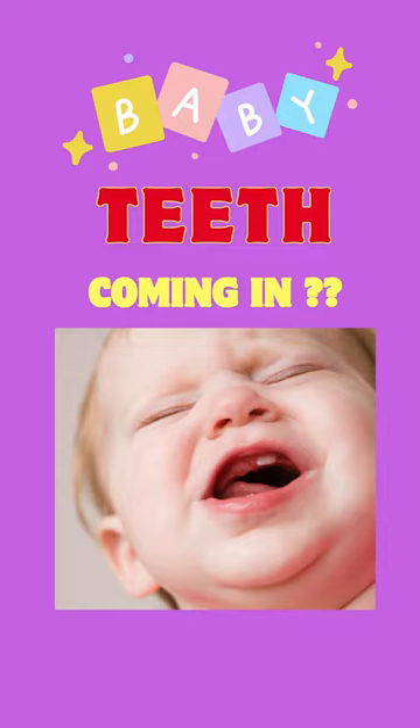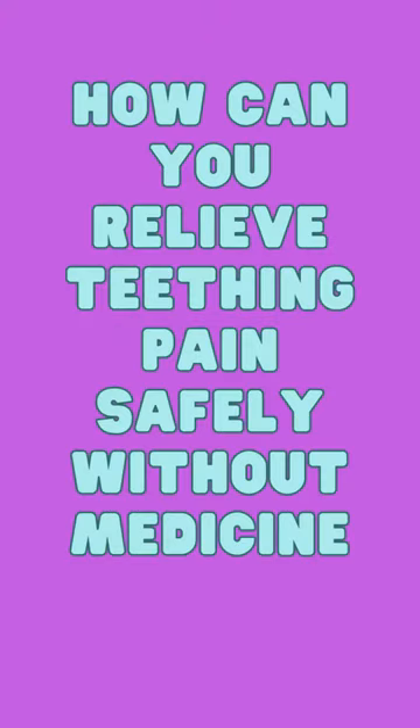Does your baby have a problem during the process of teething? Watch this video to know the tips during the teething process. How can you relieve teething pain safely without medicine?